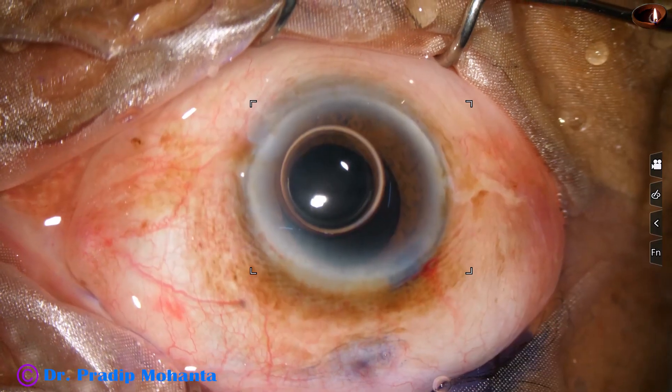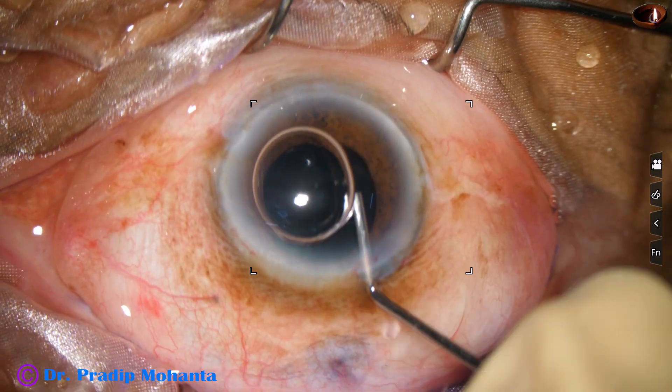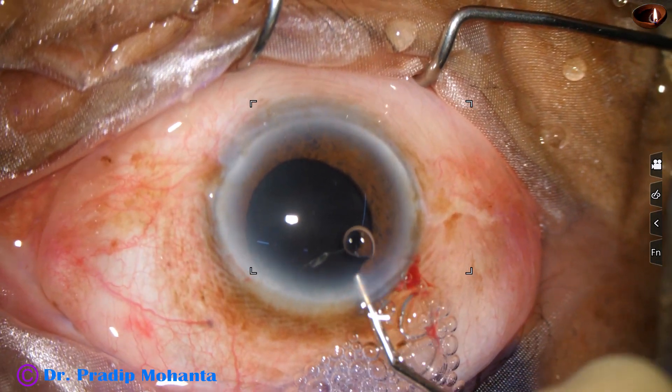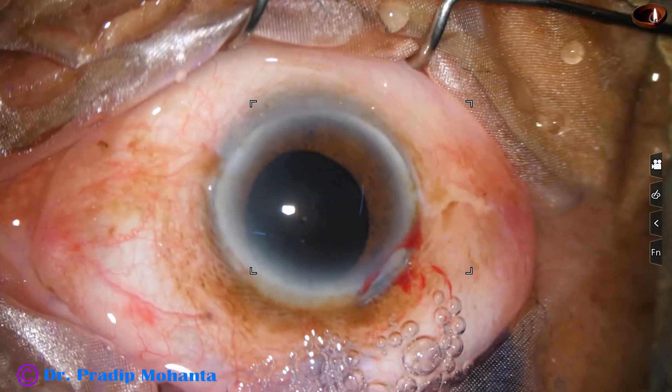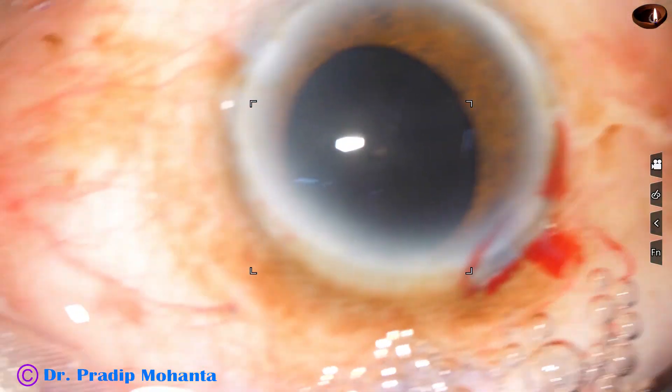The pupil has not dilated well. There is mild floppiness of the iris. These are additional challenges. A black cataract with a floppy iris is a great challenge.